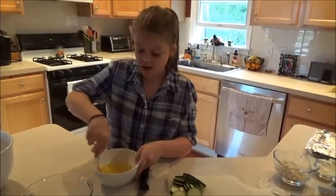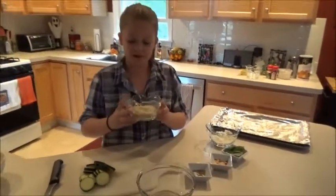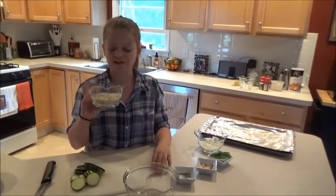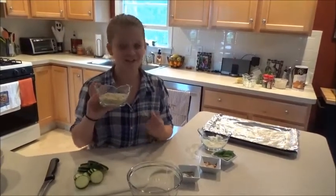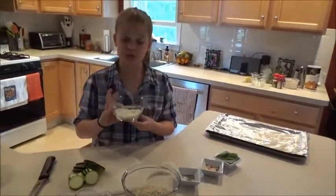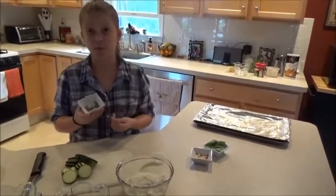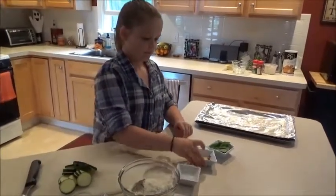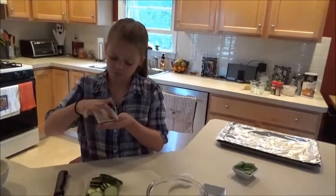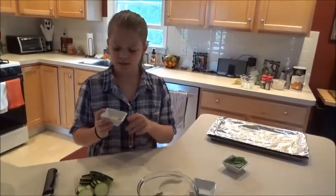So we are going to have a mixture, and we need one cup of panko breadcrumbs — we use panko because it gives it texture and crispiness. Half a cup of Parmesan cheese, a couple of pinches of salt, a couple of pinches of pepper, some garlic powder, and just a few flakes of red pepper. The recipe calls for more, but I don't love it too spicy, so I just put a few.